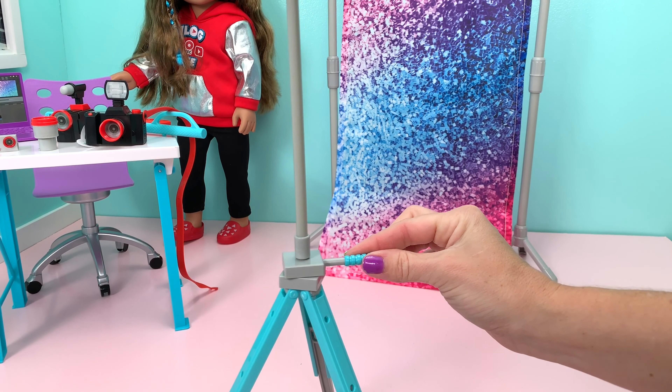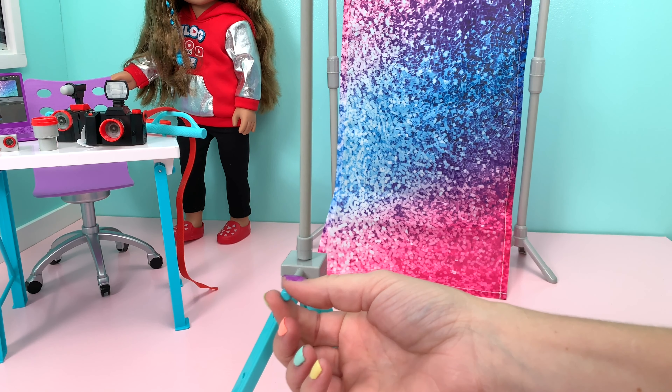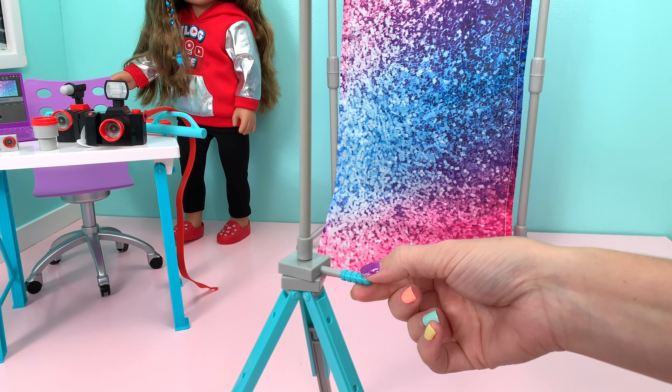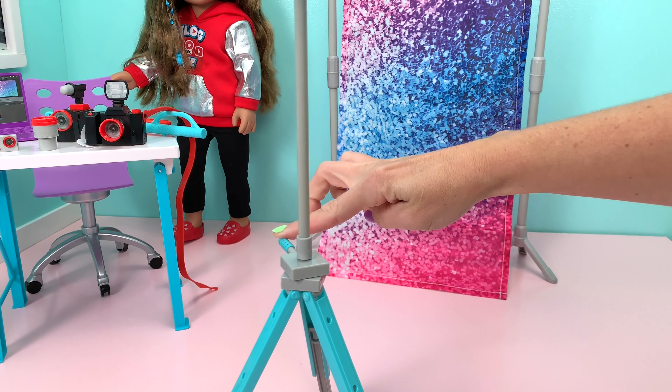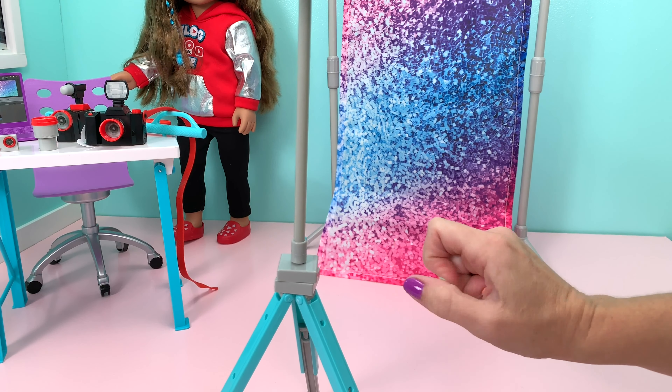There is a handle right here at the base for the doll to hold on to, to move the light around. That way you don't have to carry the heavy light to different places if you just need to turn it around a bit. Very easy to use.